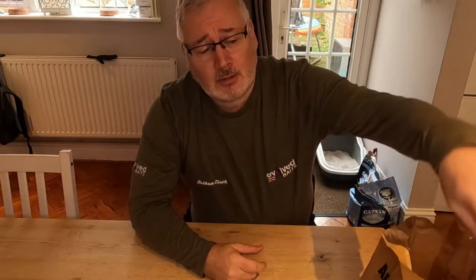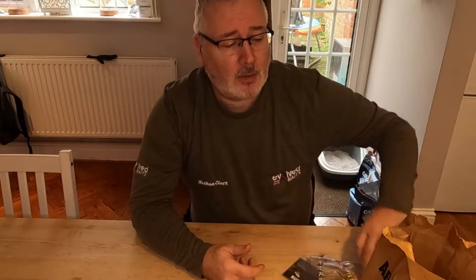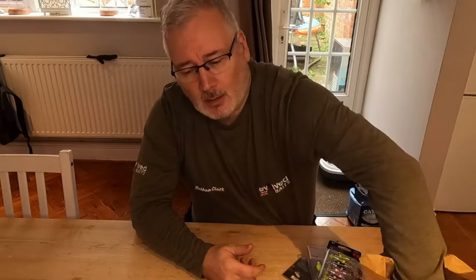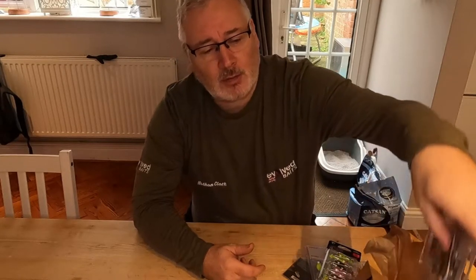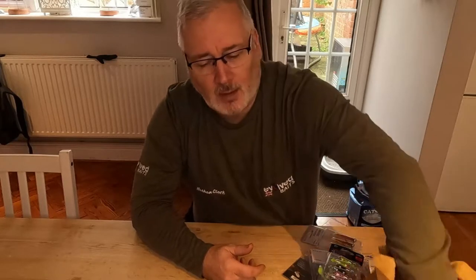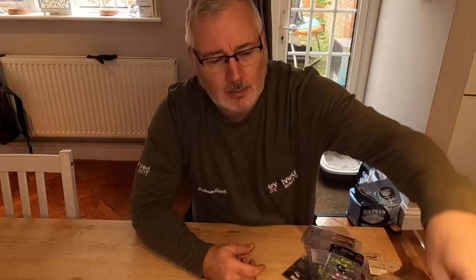I just thought I would take you through quickly what I'm using on the river today when targeting perch. I picked up some new lures this weekend. We're targeting a stretch of the Kennet — it's not in flood but it's still quite up and coloured, so I'm going to try a couple of different things.